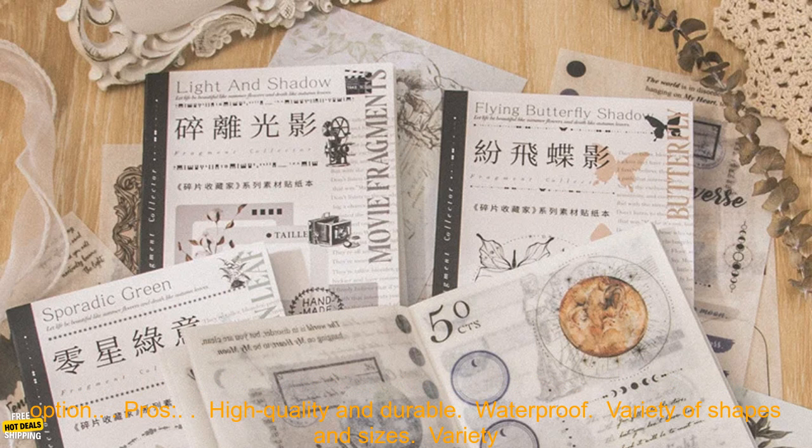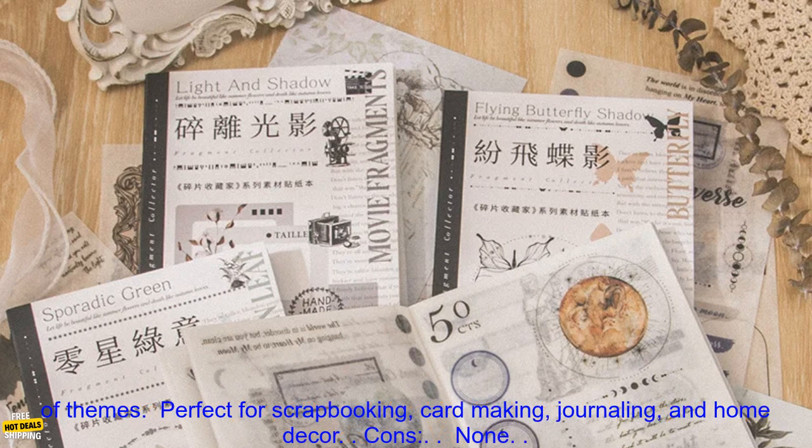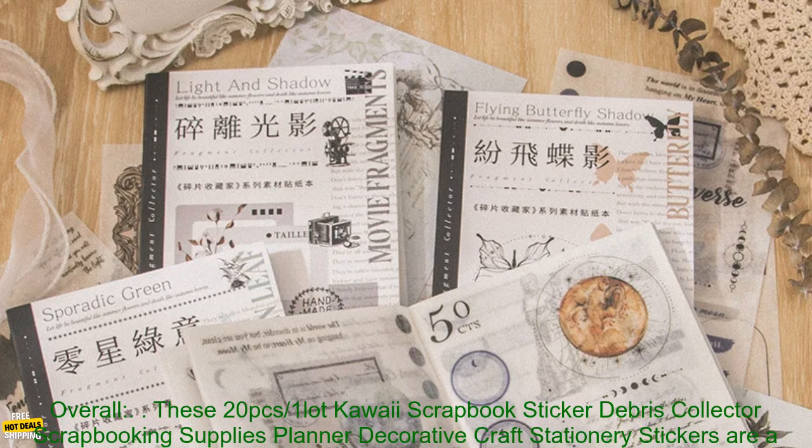Pros: High-quality and durable. Waterproof. Variety of shapes and sizes. Variety of themes. Perfect for scrapbooking, card making, journaling, and home decor. Cons: None.